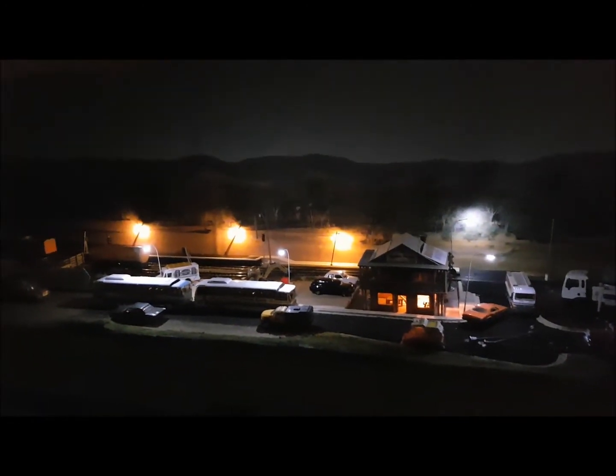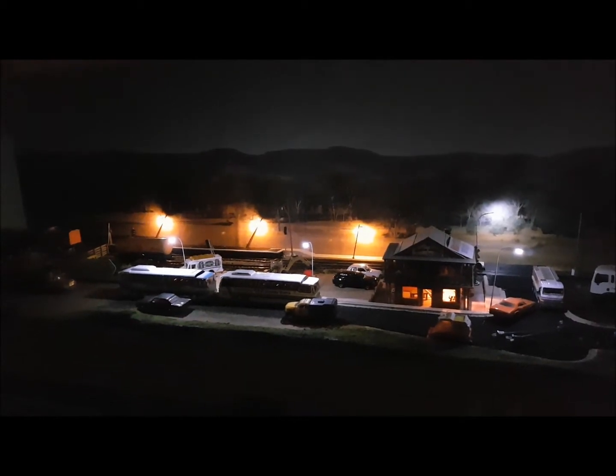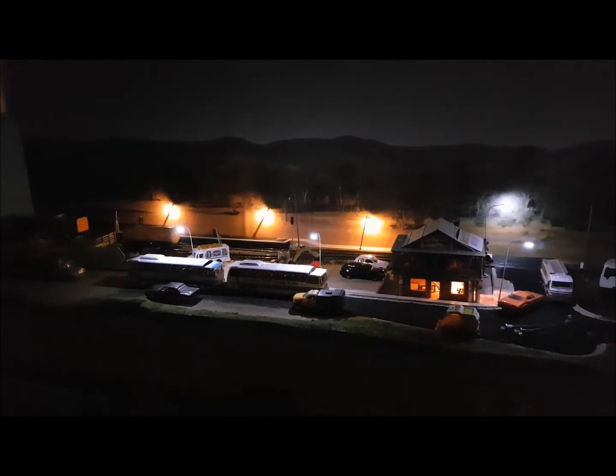So there you go — night scene at Randall's Run. See you guys all soon!